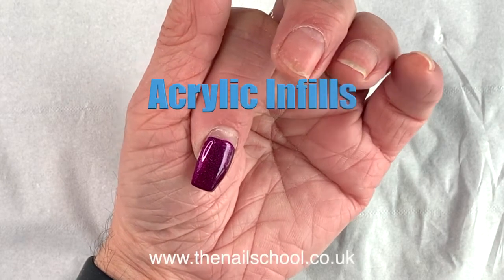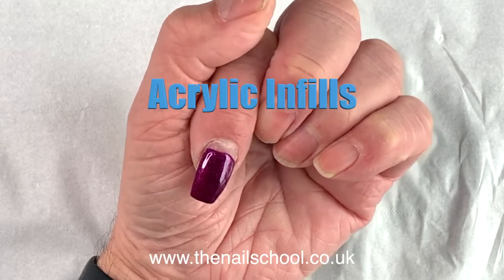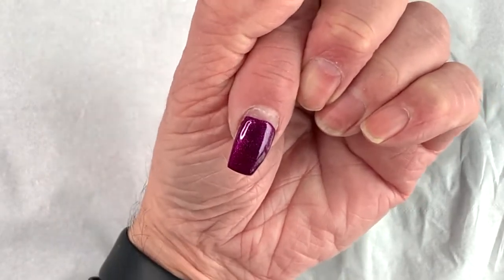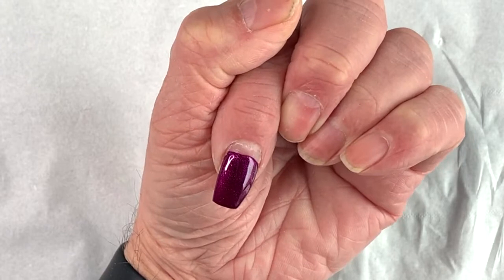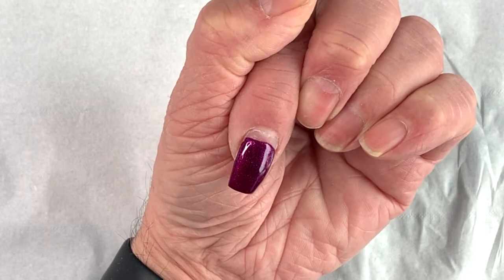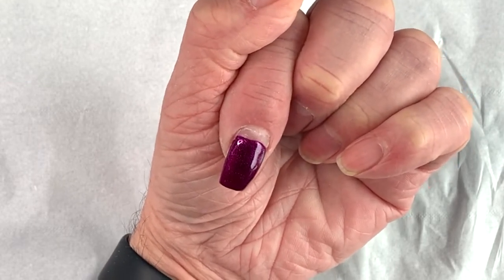Hi, it's John here from the Professional Nail School and Beauty Academy. Today I'm just going to look at infills. Here you can see a nail that has grown out — it's probably about three to four weeks' growth on this acrylic nail with the gel polish on top. So what we're going to do now is look at doing the infill.